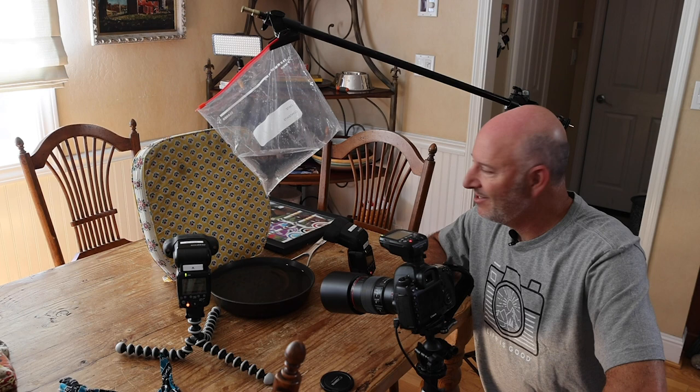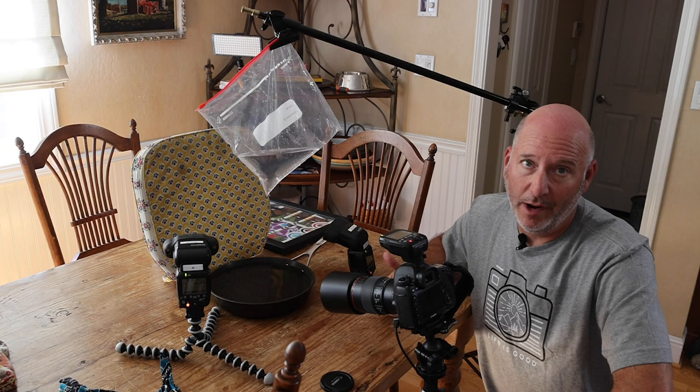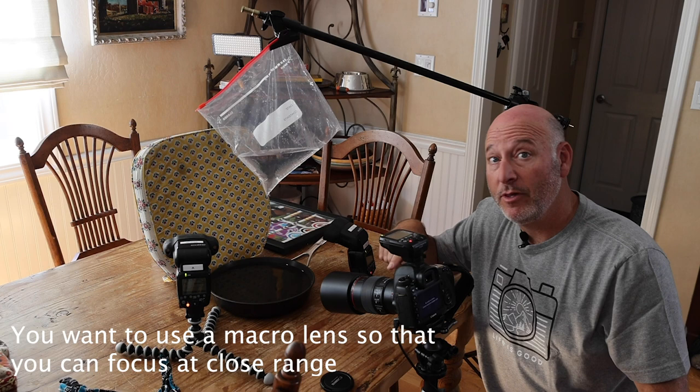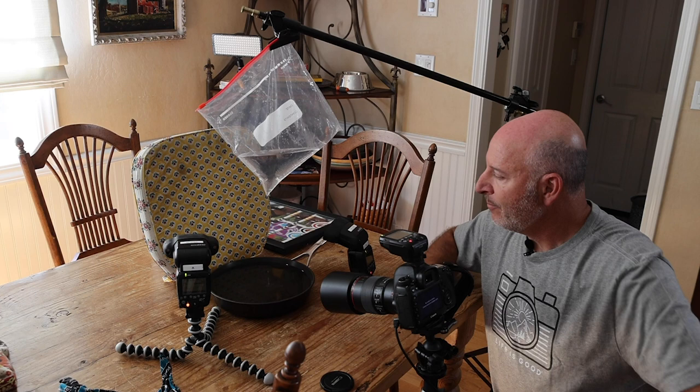In my background I've got a seat cushion because it's got a cool pattern on it. I've got two flashes set up, but you really only need one. In this case I'm going to use two, and I'm firing the flash at the background, not at the water drop. I've got a remote on my camera — currently I'm using a Canon 5D Mark IV with a 100mm macro lens — and I want to get that focus point right on the water drop.